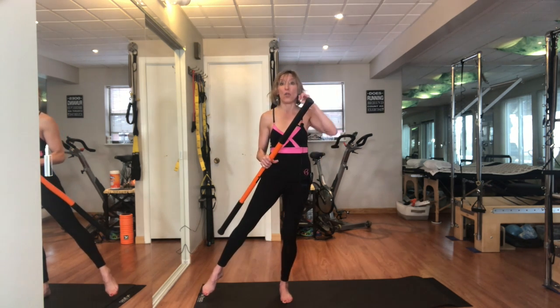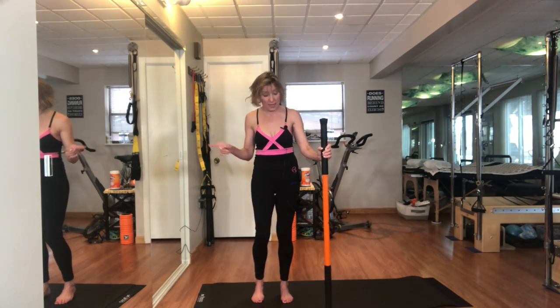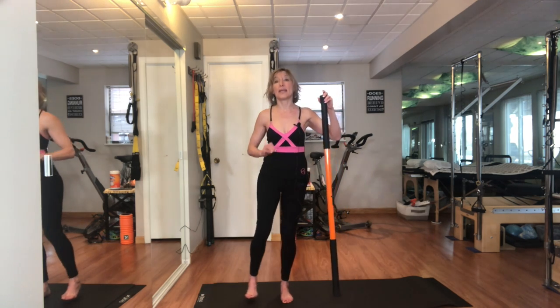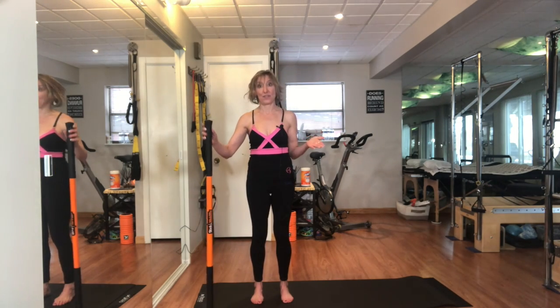I really feel this exercise in the standing butt leg — I can feel the side of my hip and I feel it all the way around. In addition, as I abduct and take that leg away on the left side, I'm still getting work there. So this is a great exercise to do. Whatever I do on one side I have to do on the other.